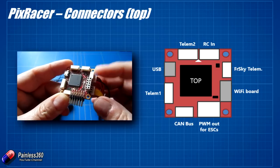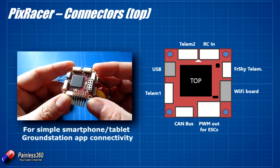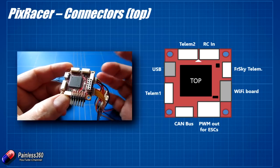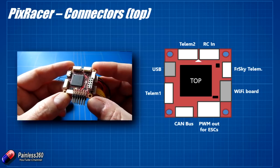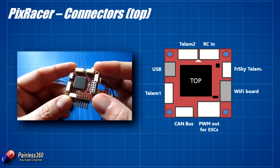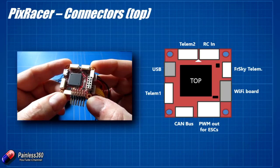Then there's this big chunky connector which is a little bit unusual. There's actually a daughter board you can get that plugs in here and provides a Wi-Fi connection, so rather than Bluetooth you can use Wi-Fi to talk to the board. The developers have been testing and flying it with Wi-Fi on, even though Wi-Fi is 2.4 GHz - the same frequency as the radio - and they're not seeing any problems with radio reception. They're thinking about having the Wi-Fi automatically disabled when the board arms.